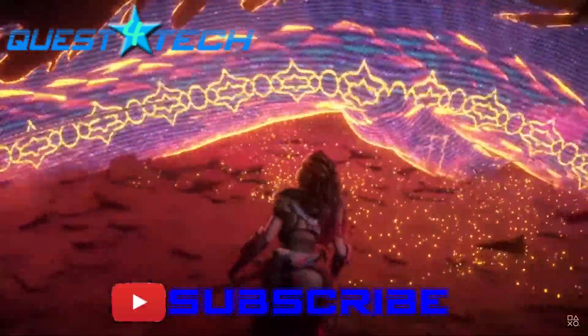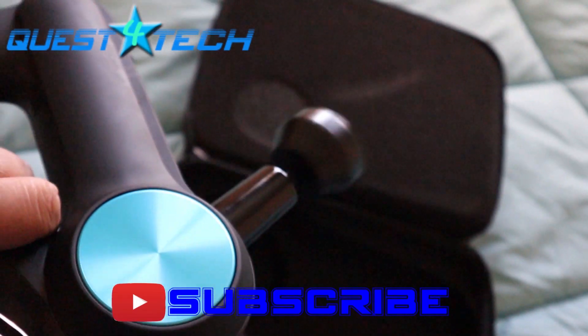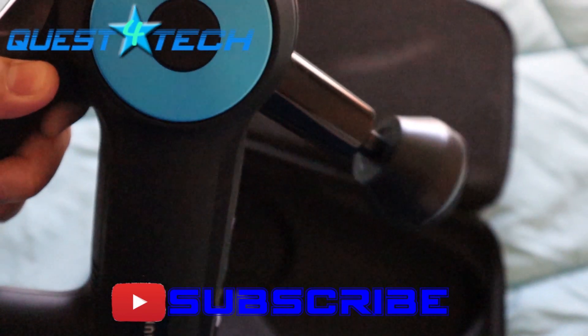With us being a new channel, we really appreciate your support. So do us a favor and like, subscribe, share, and comment below. And here we go!